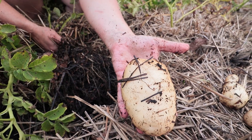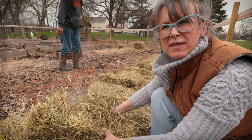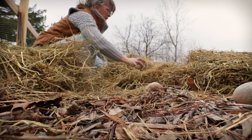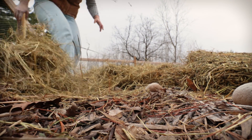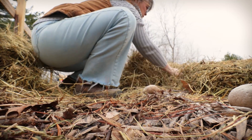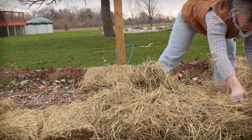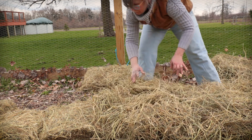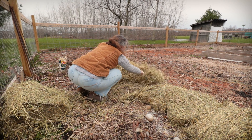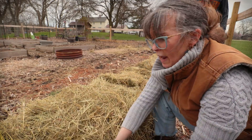They grow really, really well. I'm not going to say that they necessarily grow any better than in earth beds — not at all, I would never say that. But what I am saying is this is super simple. For folks that don't like no-till or would prefer to not till their gardens, this is a great way to do it. And all of this hay just decomposes and adds great nutrients back to your soil.